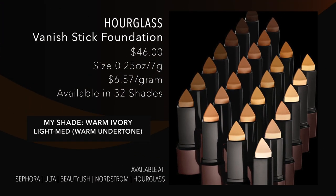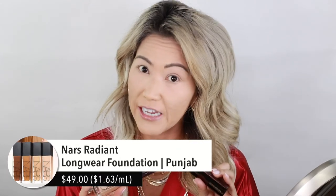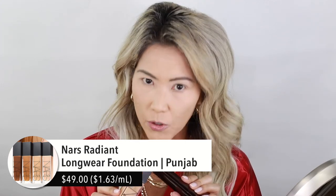I already did my base because we are trying out this new Hourglass Ambient Lighting Palette. I want to explain really fast what I have on my face because I am using Hourglass products. I have the Hourglass Vanish Stick Foundation - you guys know if you've been watching my channel, this is one of my top foundations. Currently, between this combination of NARS Radiant Foundation in Punjab and Warm Ivory, this is my number one foundation pick. I just go to it every single time I need to go somewhere nice - it's the most beautiful combination for full coverage natural glam on my very dry, normal skin.